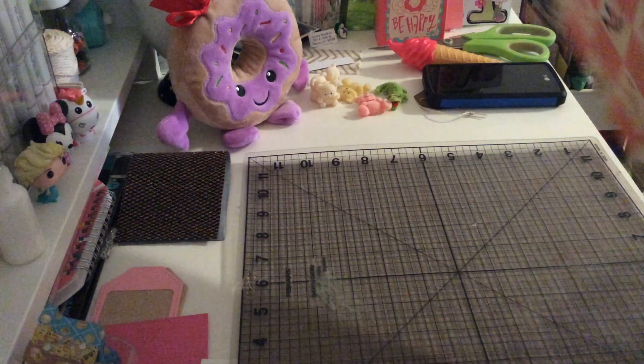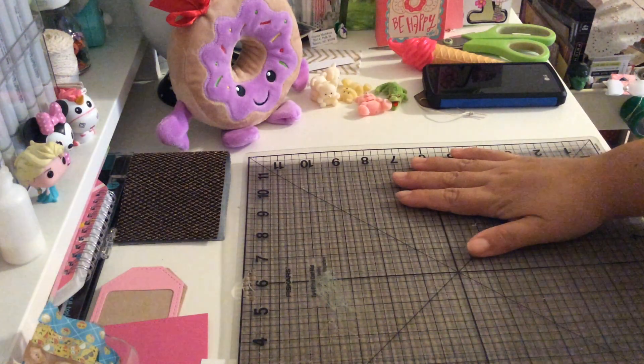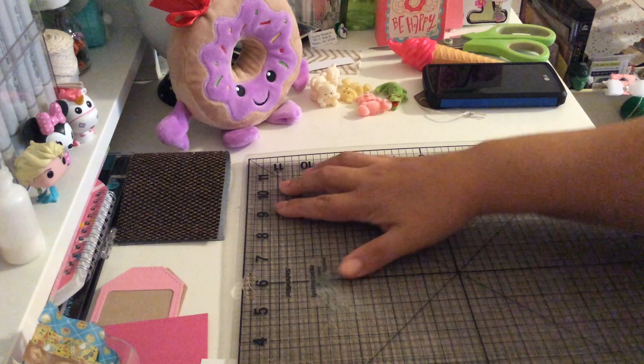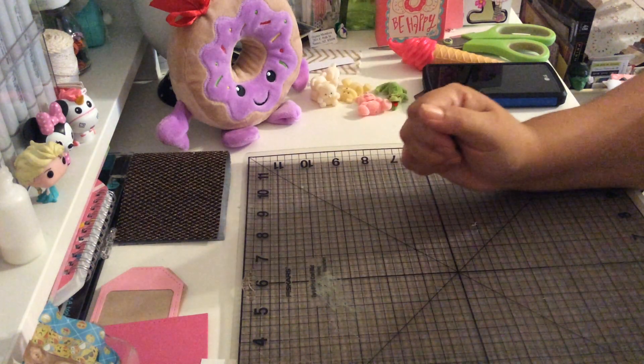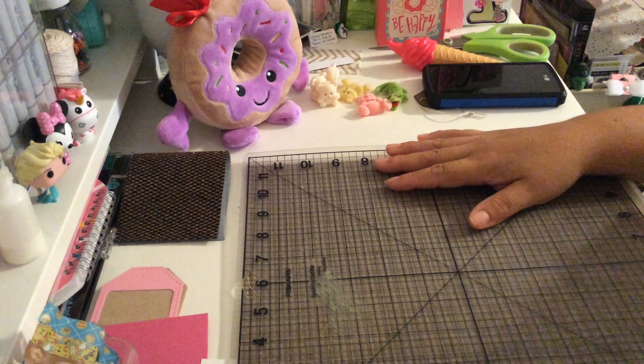So that's all the paper I got at my local store. I'm going to come back with another video to share my projects. Thank you guys for stopping by and have a blessed day!